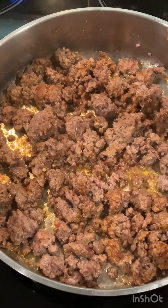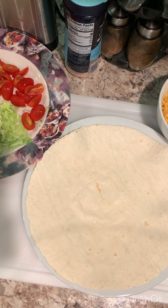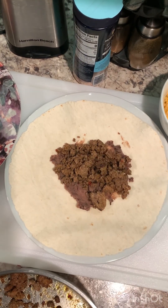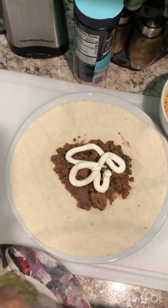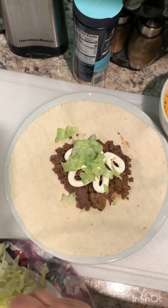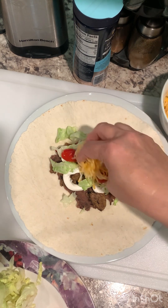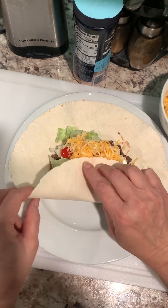Now let me start getting my tortilla. I'm using a low carb tortilla — get a large one. Get your refried beans, ground meat, sour cream, lettuce, tomato. I'm using cherry tomato; it's so much easier to handle them. Cheese. And let's start folding it.